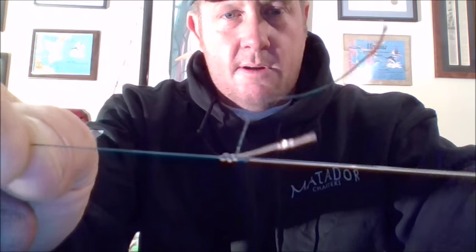Every knot that I tie, I'm going to pull it tight and test it — make sure it's not going to pull out. This is a very good, strong knot called a blood knot. Look it up. I'm going to cut the tag ends on my blood knot. What this does is give me basically a 30 foot long top shot of monofilament leader. I'm going to crank that onto my rod.